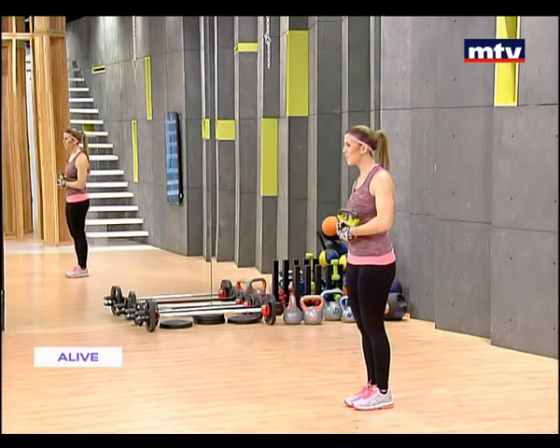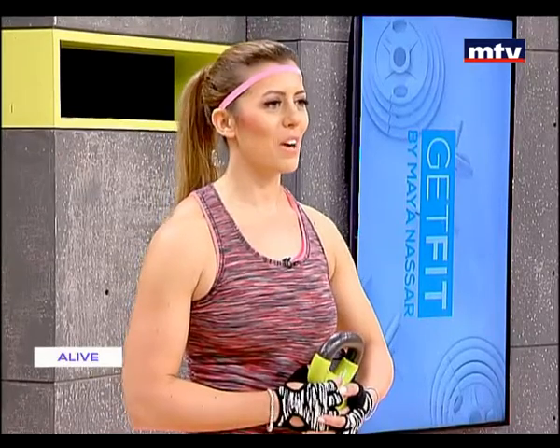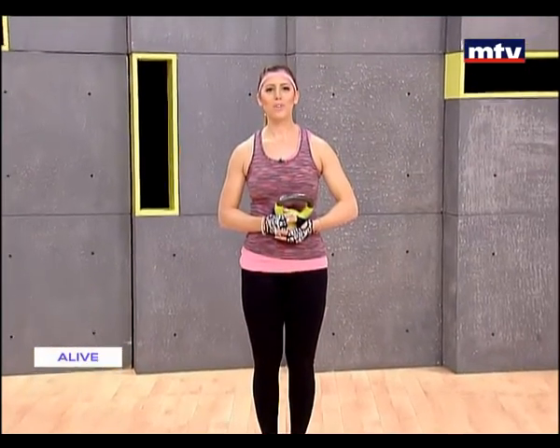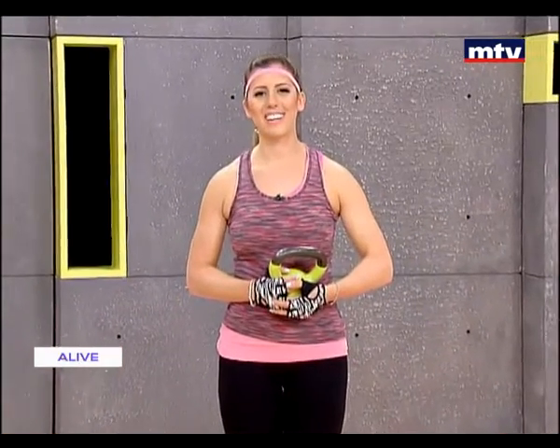All right, that's it for today. Thank you for training with me. Don't forget to visit my website startlivingright.com and follow me on Instagram by searching for maya_nassar_fitness. See you on Thursday at 10.